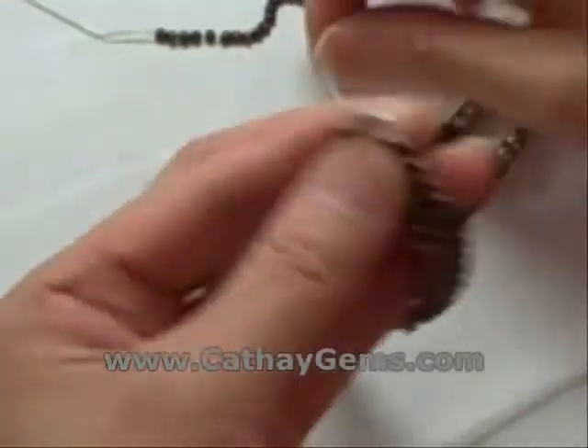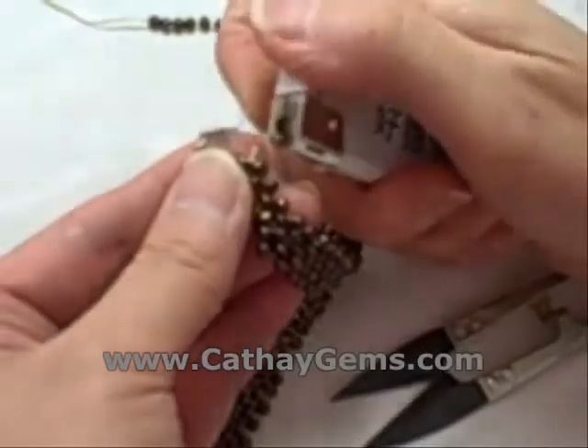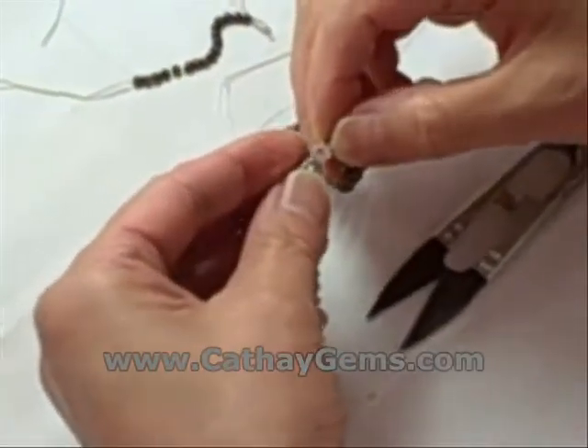Once the two remaining strands are attached to the necklace, more time must be spent to secure them tightly to the existing three strands of pearls. It takes a lot of time to do right, but before you know it, we have a beautiful Baroque pearl necklace ready to be worn.